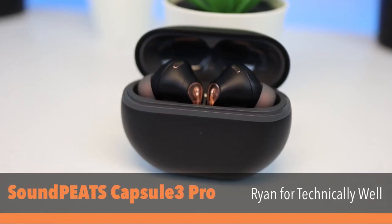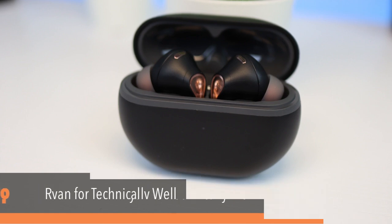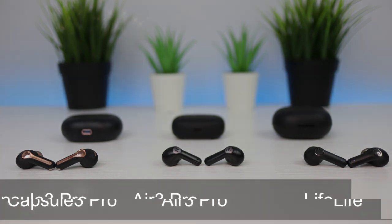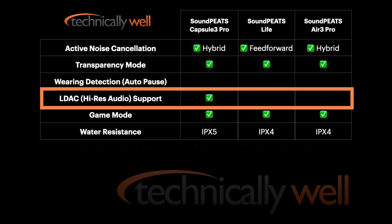What's going on, this is Ryan and I'm checking out the Soundpeats Capsule 3 Pro that the Soundpeats team sent out to me. The Capsule 3 Pro look very similar to the Soundpeats Air 3 Pro and Life earbuds, but there are some notable differences besides the gold accents. The Capsule 3 Pro support LDAC Hi-Res Audio, something new in Soundpeats' line of STEM-style active noise cancellation earbuds.